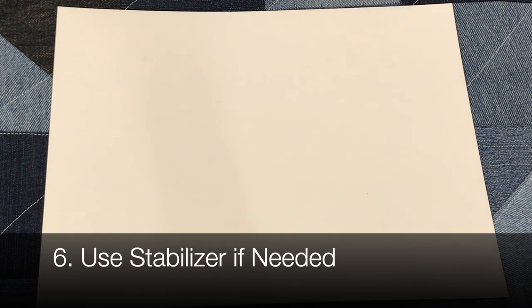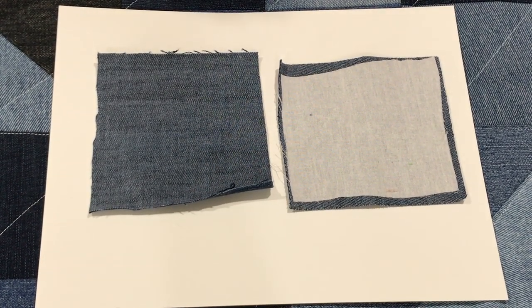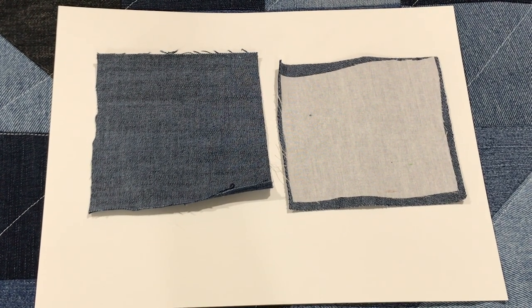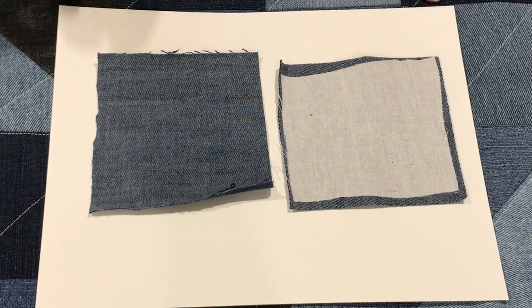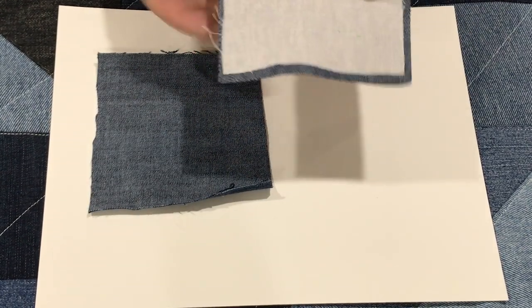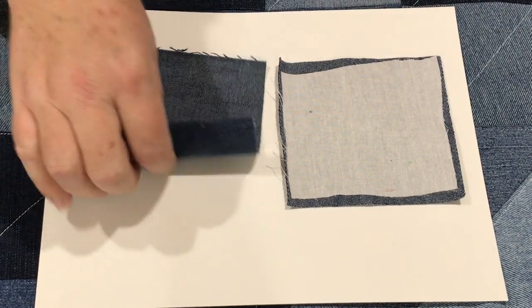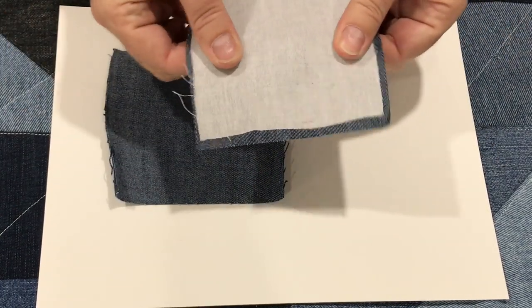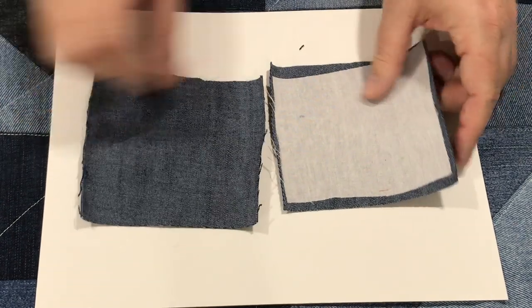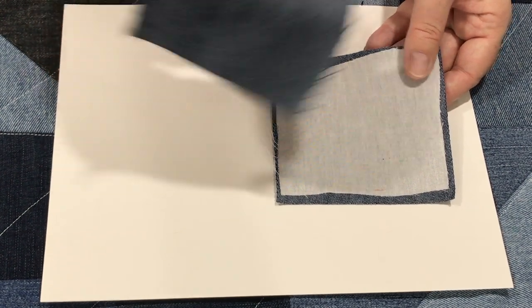Stabilize those jeans. This is something I did not do when I made this quilt, and it made it harder to piece and harder to quilt. My daughter in particular has a lot of stretchy jeans, and they really stretched while quilting. I did a little example here: this is a 100% cotton lightweight stabilizer on the back, and this is the same fabric without it. That makes a huge difference. I do recommend using stabilizer on the back — I made my quilt without it and it turned out fine, but it's trickier to sew with.